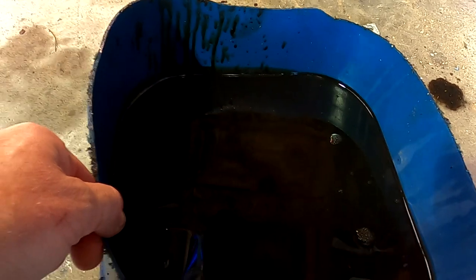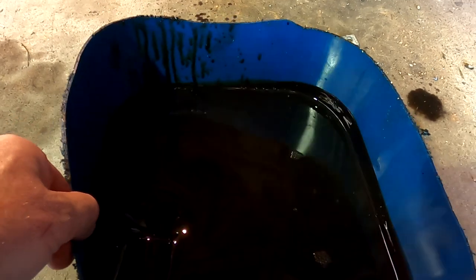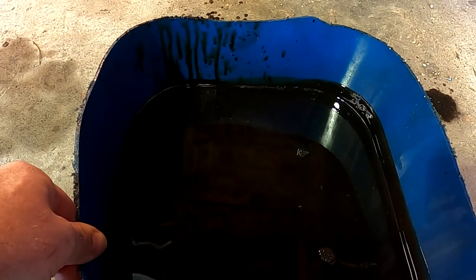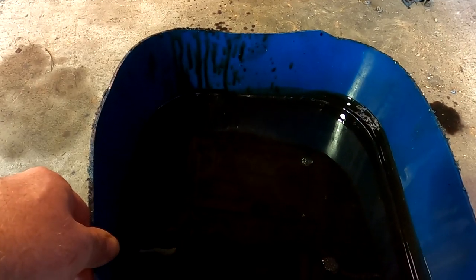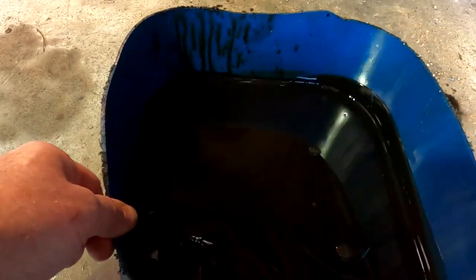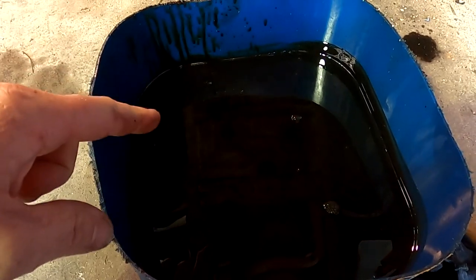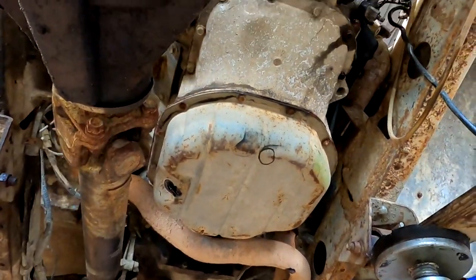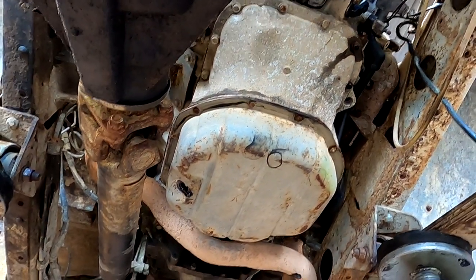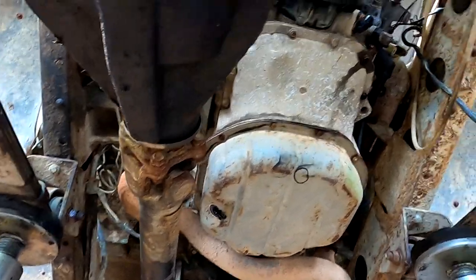The old oil coming out looks like black gold — basically crude oil, it's turned back on itself. Kelvin advises Reuben to put cheap oil in it first and change it after running it a bit. It might even be worth taking the sump off — but the focus is on getting the wiring sorted first; that's Reuben's choice.